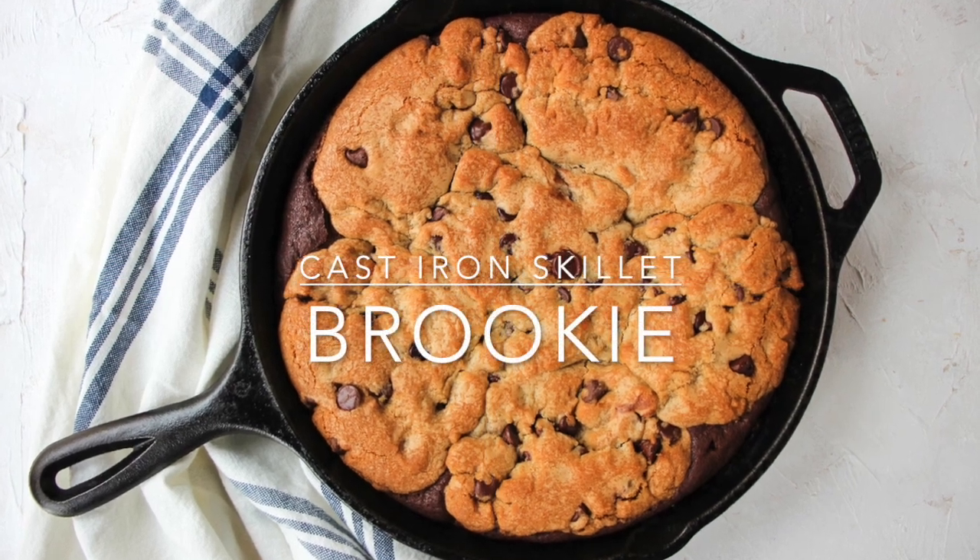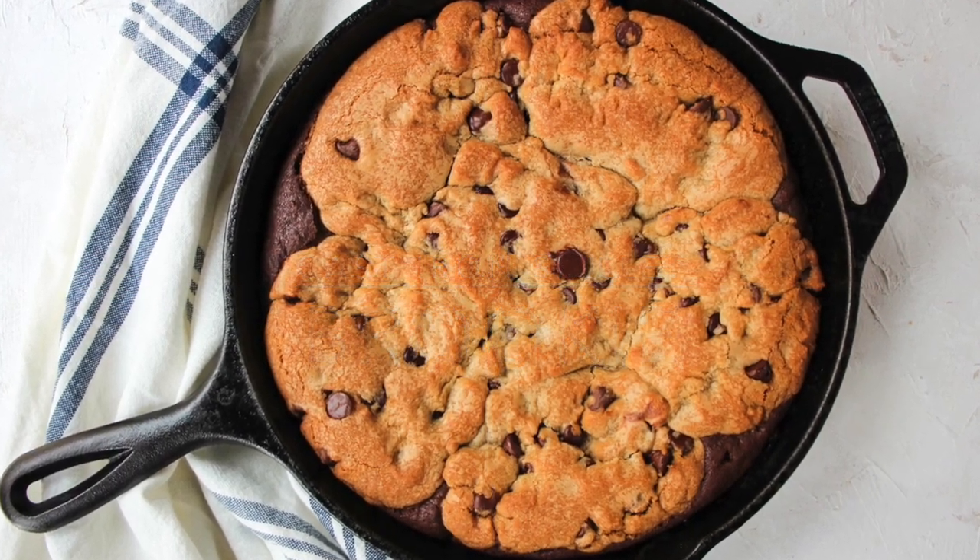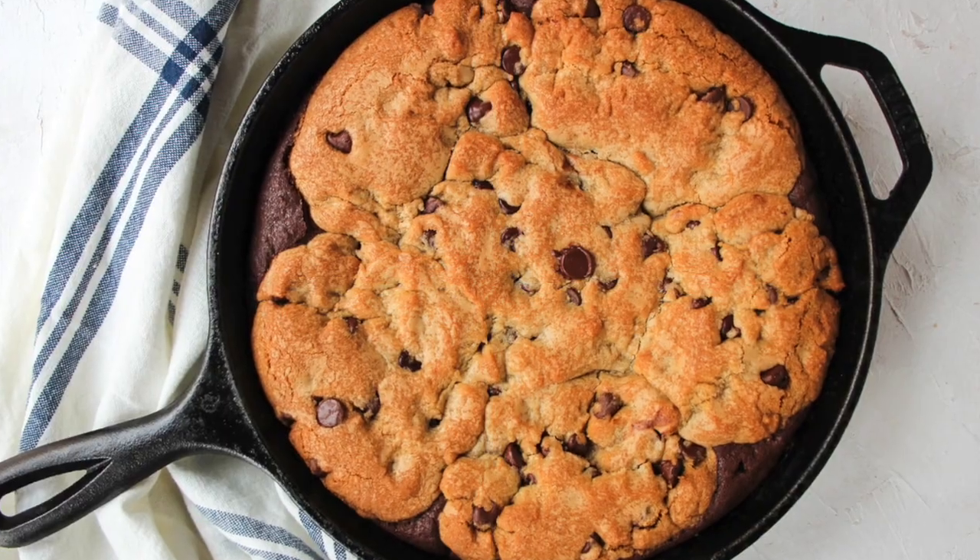I'm Erica from the blog TheSimpleHomePlace.com and today we are going to make a cast-iron skillet brookie.